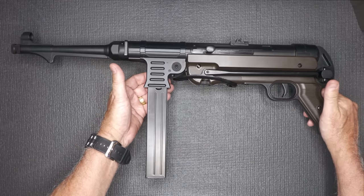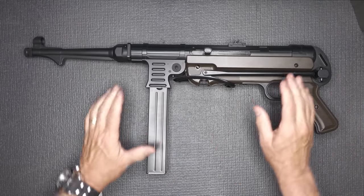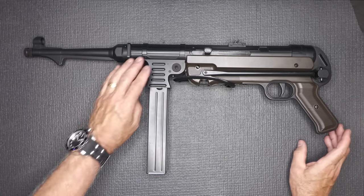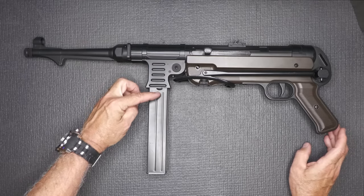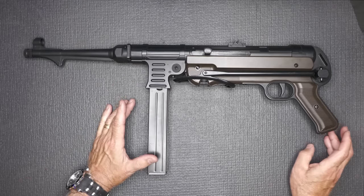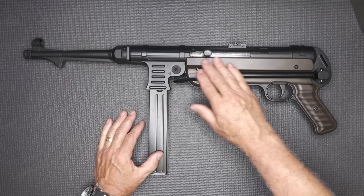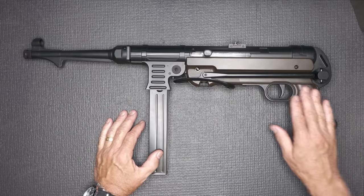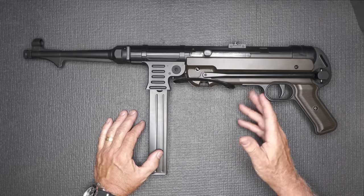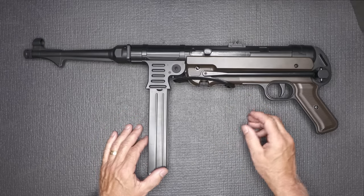It weighs 7.7 pounds, so it definitely has some heft to it. It's all metal construction with the top receiver all the way through the barrel, and it is aluminum. Then you have your magazine — we're going to take a look at that. The receiver is kind of a polymer, and it's really that same color that the German Army used.